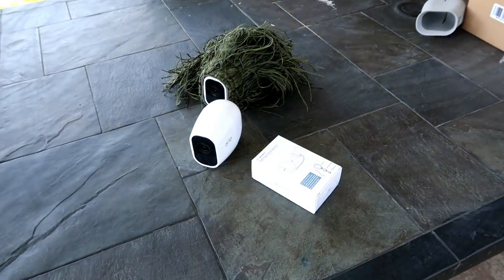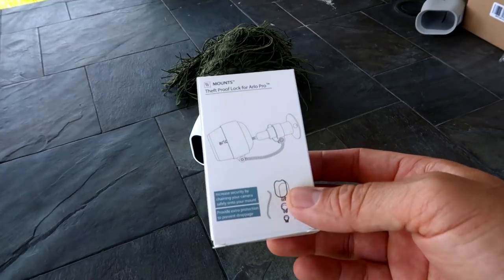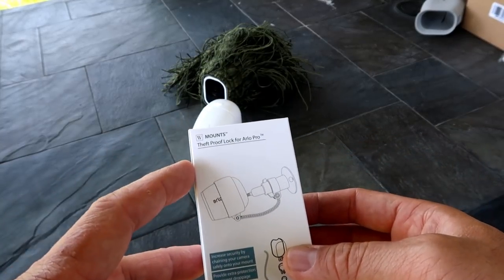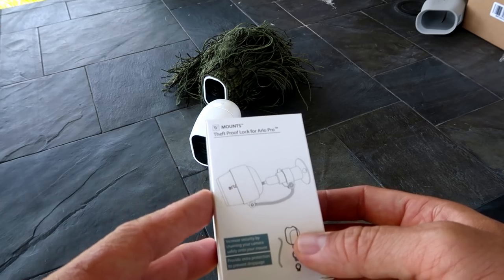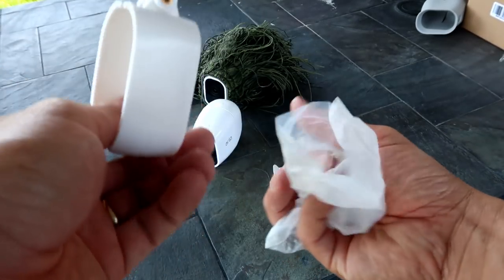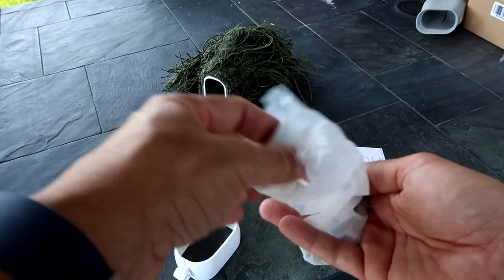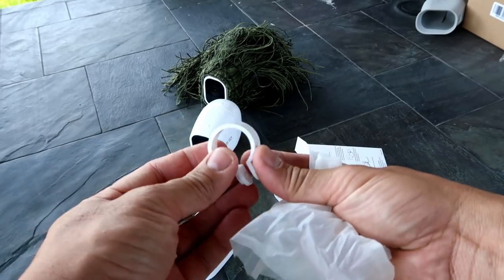A new product from Wasserstein is the theft-proof lock — though it's more accurately a theft-resistant lock, since nothing is truly theft-proof. It increases security for your camera and acts as extra protection in case the camera falls off the mount, especially when using the magnetic mounts.